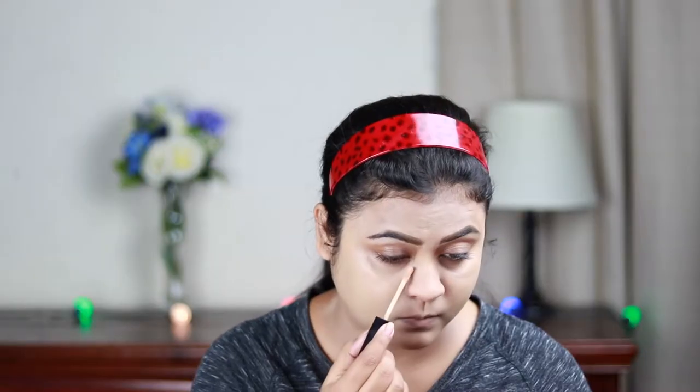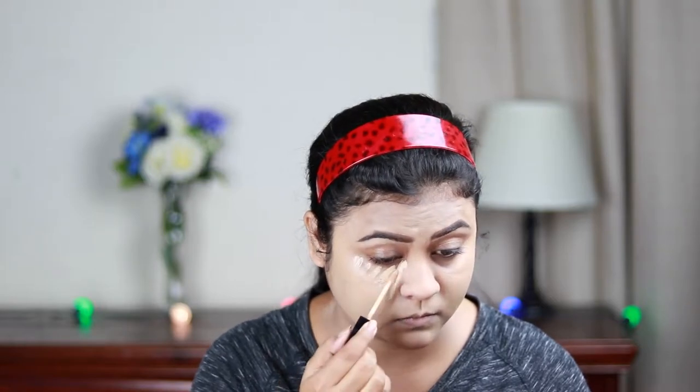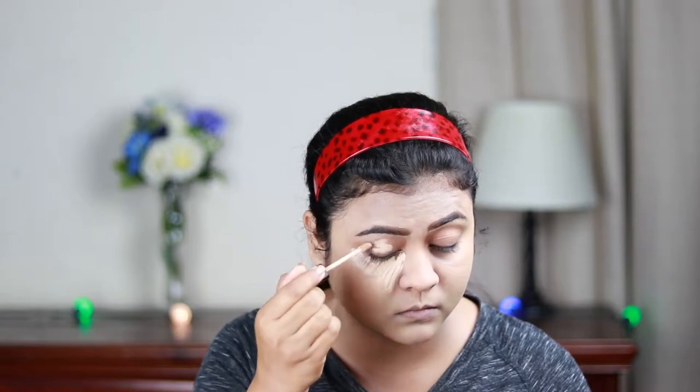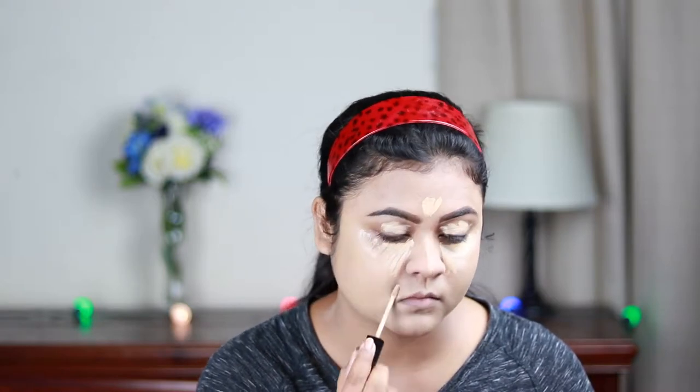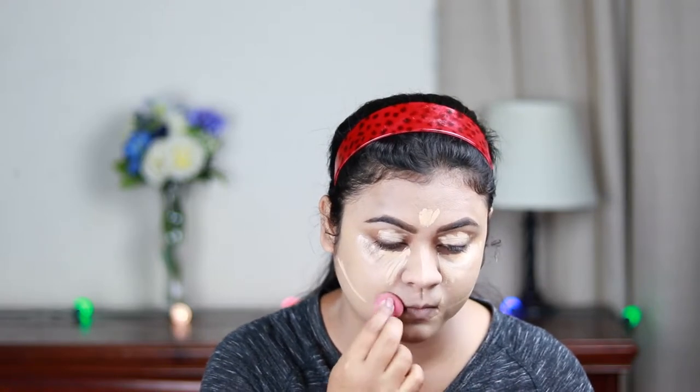For highlighting and concealing I'm using the same Wet n Wild Photo Focus Concealer, applying it under my eyes in a triangular shape, on my eyelids to prime them for eyeshadow, in the center of my forehead, down the bridge of my nose, sides of my mouth, and just under where I'm going to place my contour next.